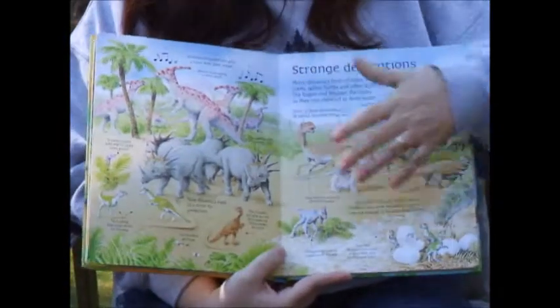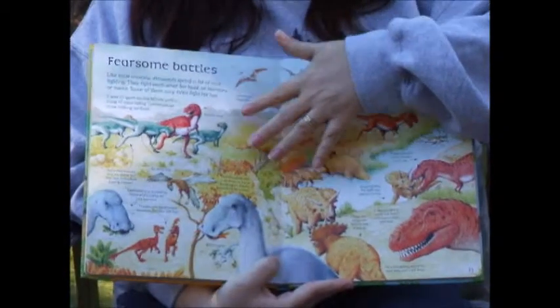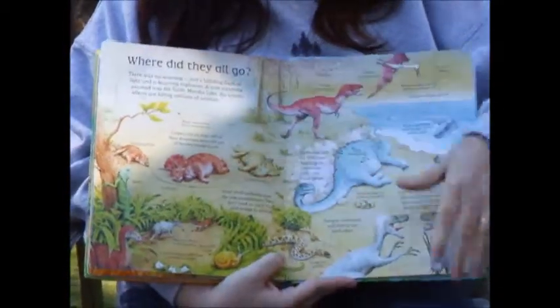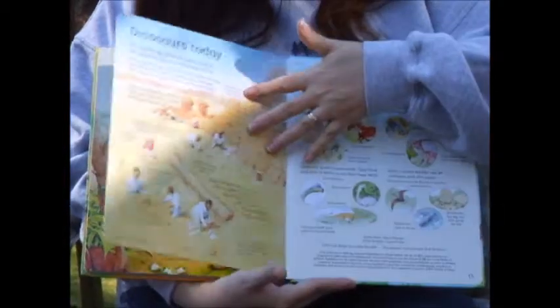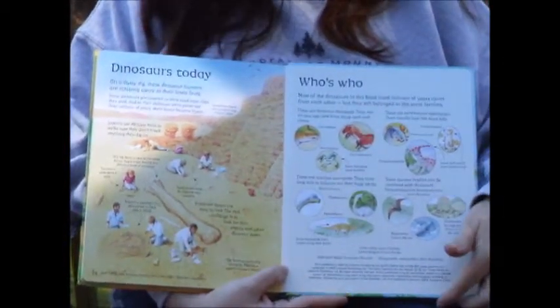The chapters include Footsteps, the Decorations, Fearsome Battles, Where Did They All Go, Dinosaurs Today, and Who's Who.